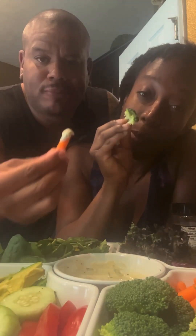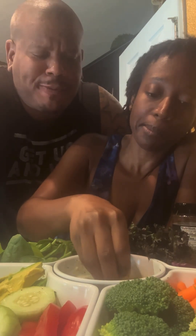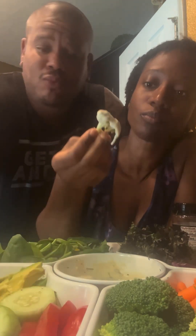Everything you need is in the description box. I do have a raw vegan summer guide with delicious recipes like this and also delicious dressings to turn your salad game up — the link is also in the description box. Love, like, save this video, share with friends, and let's turn up our salads this summer. Y'all be blessed.